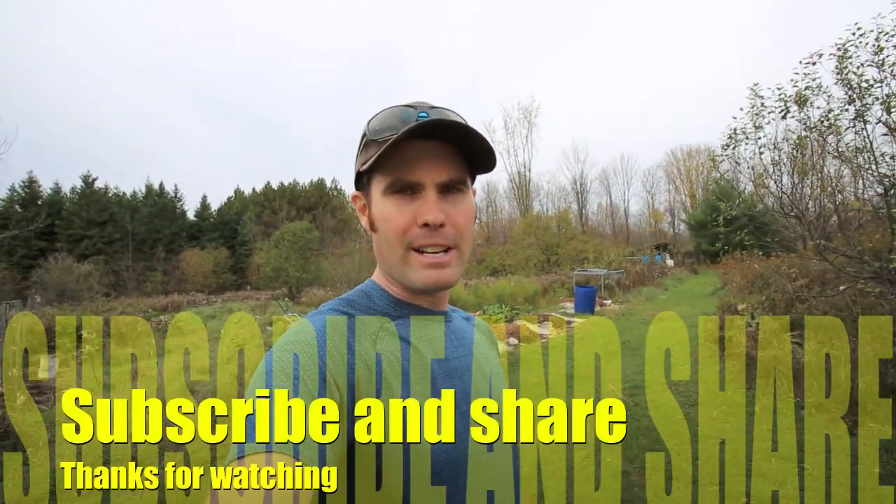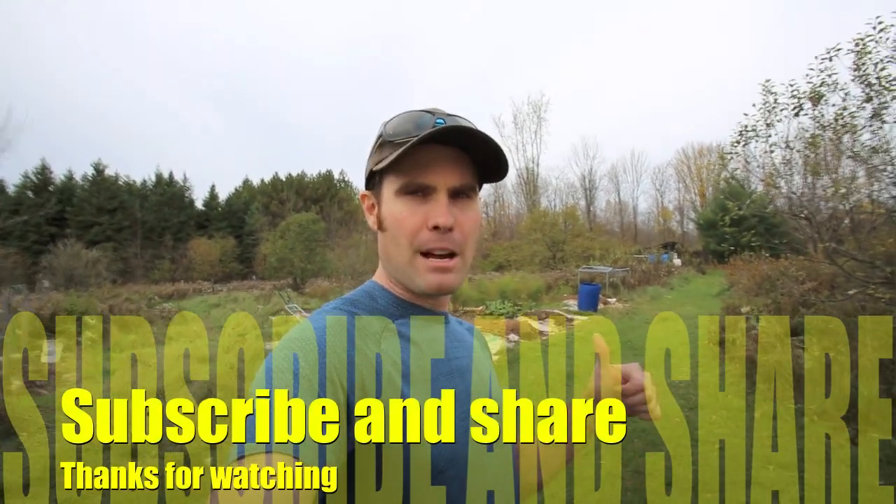I hope you liked that video. If you have your own water collection systems please let me know — send me a link or some pictures, I would love to see them and it gives me more ideas for my garden. Don't forget to subscribe to my channel, thumbs up, and please share. Everybody have a great day and happy gardening.